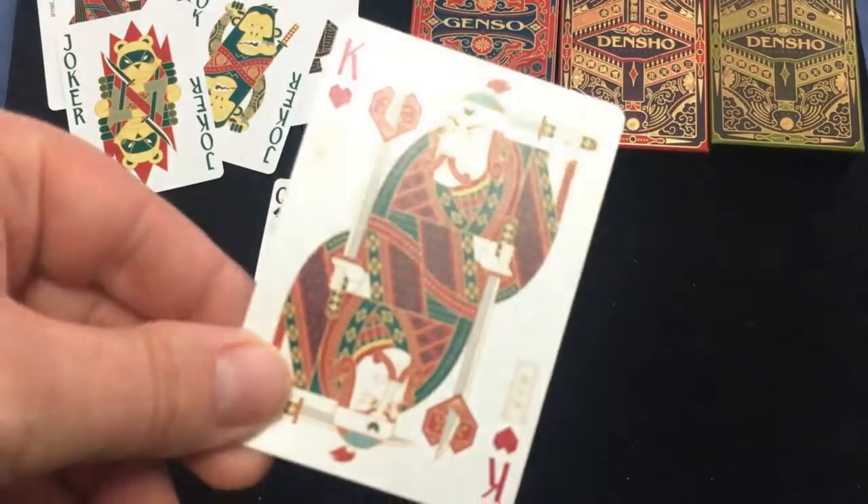And the court cards are completely custom, featuring figures and the stories from the folk tales.